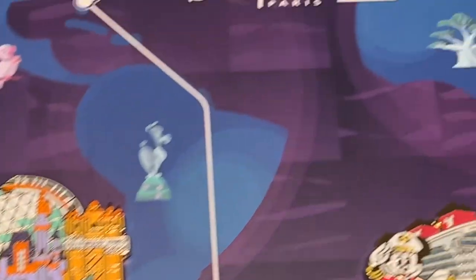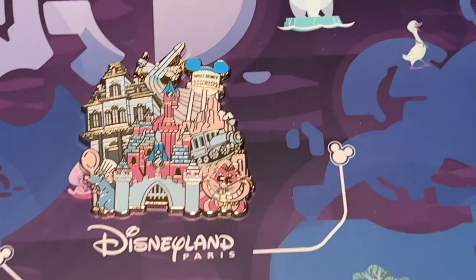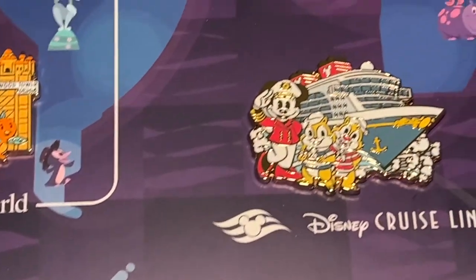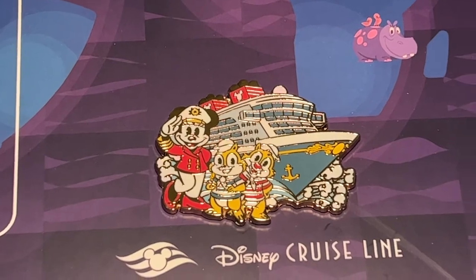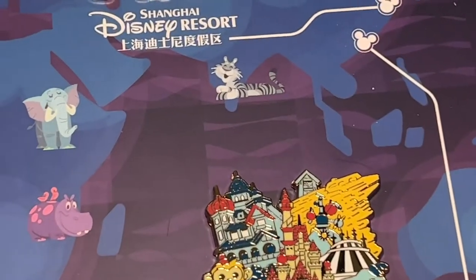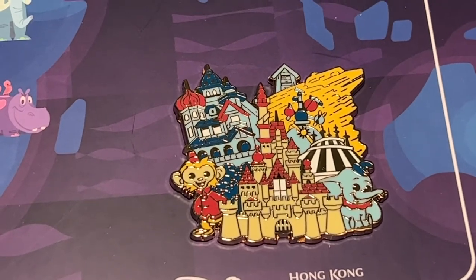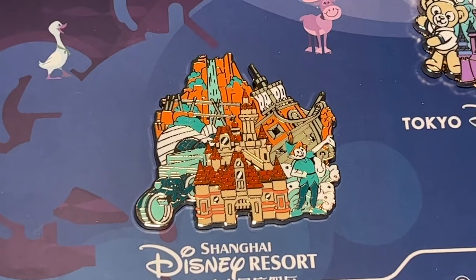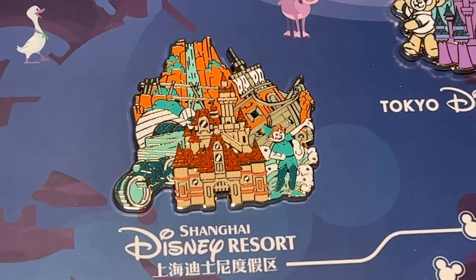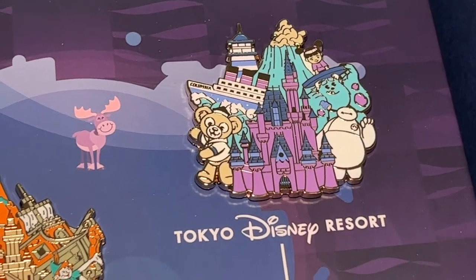Here's Walt Disney World. Here's Paris. The Cruise Line pin features Chip and Dale and Captain Mickey. Disneyland Hong Kong. Shanghai Resort. Tokyo Resort. These are beautiful pins.